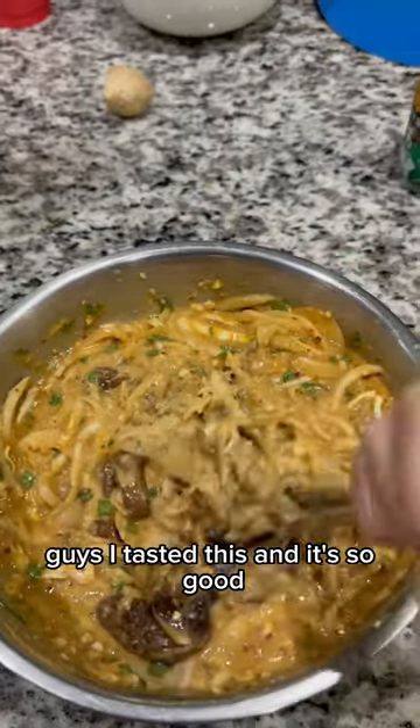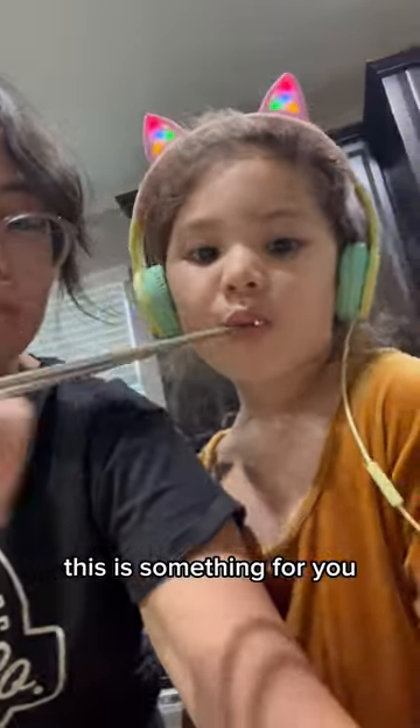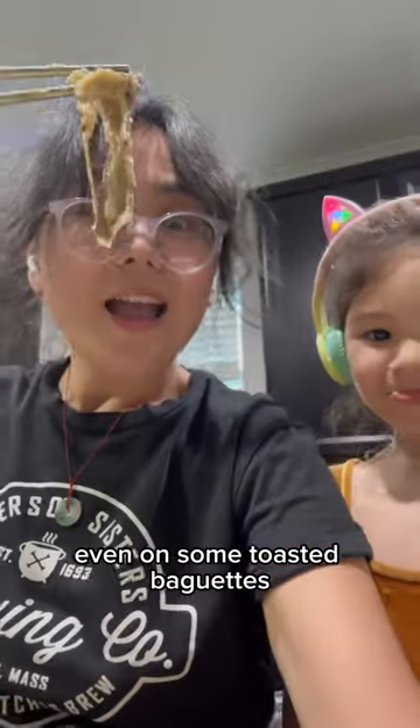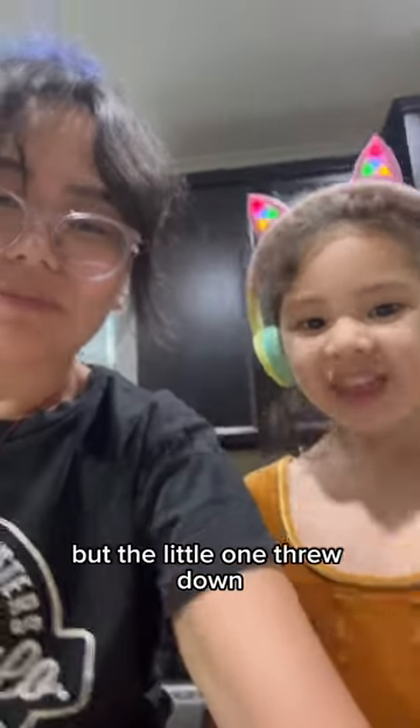Guys, I tasted this and it's so good. If you like mashed eggplant type dishes, this is something for you. It would be good in a wrap, over rice, even on some toasted baguettes. The little one really enjoyed it. I had the older kid try it and she didn't like it, but the little one threw down.